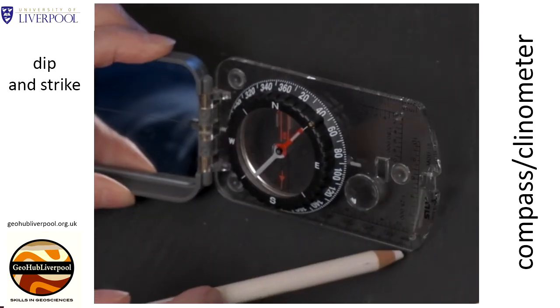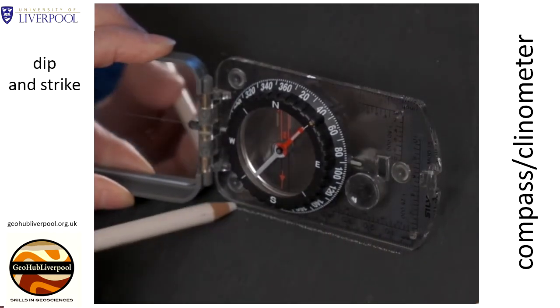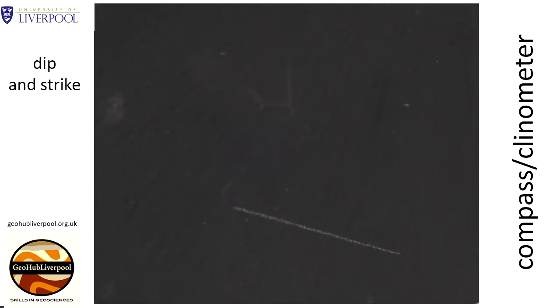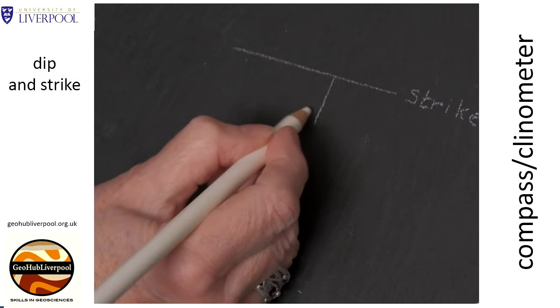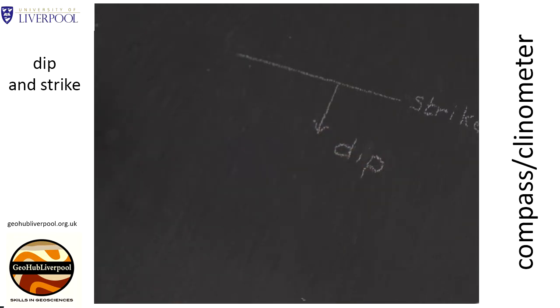On the surface mark a line along the edge of the compass clinometer. The line you draw is a horizontal line on the surface and it shows the strike. A line drawn on the surface at 90 degrees to the strike line gives the dip direction of the plane or surface.